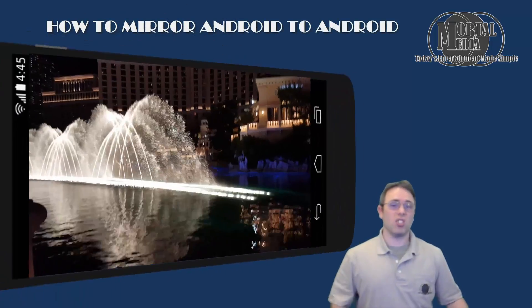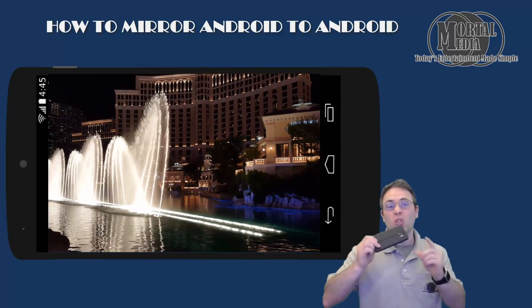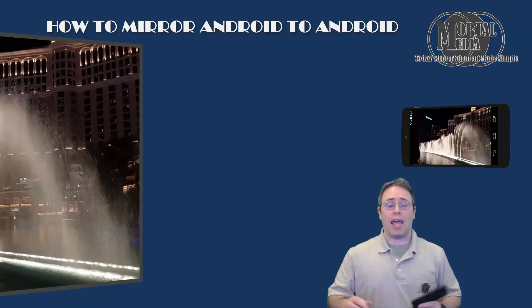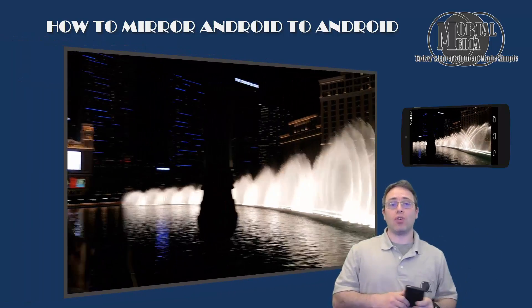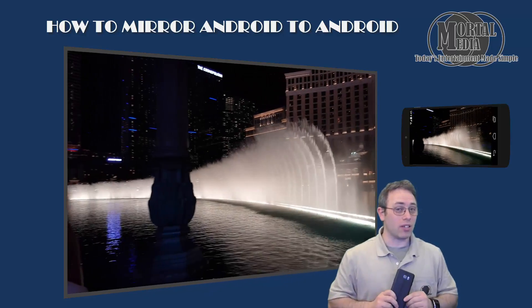Welcome to Morco Media Channel. So you went on a road trip last weekend and you captured a cool video you want to show to your friends that are visiting, and you want to show it on the TV where you have your Android TV box connected. Let me show you how to make this happen.